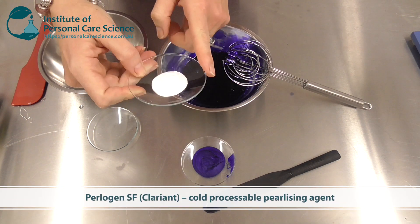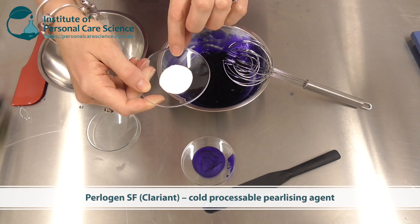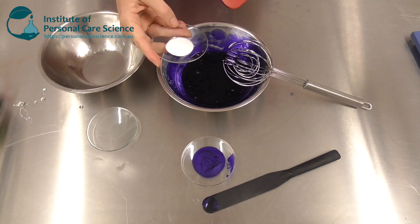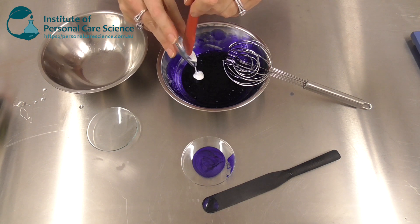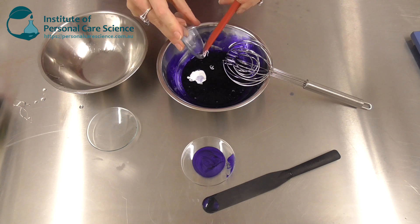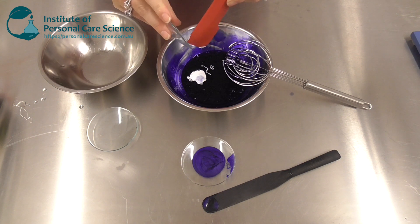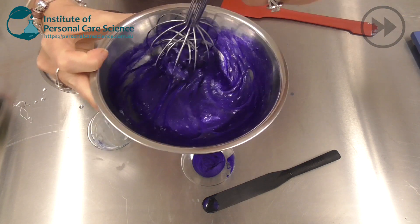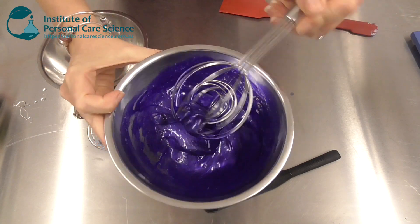I'm going to add a pearlescent material — this is Perligen SF. This particular material contains a non-ionic and amphoteric material as well as the glycol distearate, which is my pearlizing agent. In this blend, it means I can add it cold — I don't need to heat. I can just add it straight into my formula and mix using low shear. To demonstrate how easy it is, I'm again simply hand mixing. Look at how it's really transformed that product and given it a wow pearlescent effect.